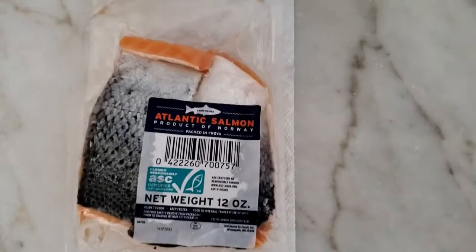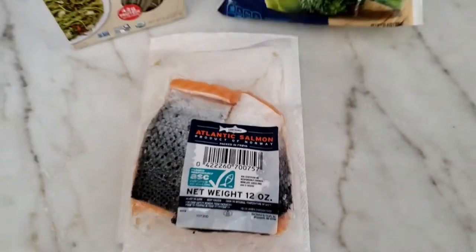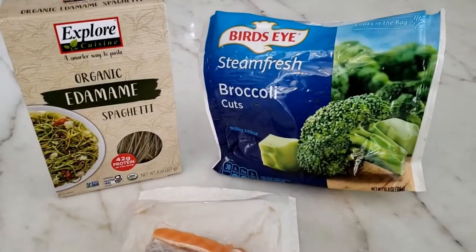There are the three ingredients: the Crowd Cow Atlantic Salmon, 12 ounces defrosted, organic edamame spaghetti, and some broccoli.